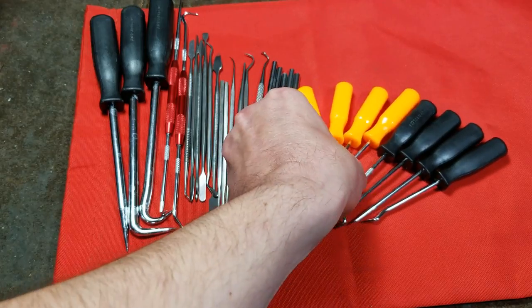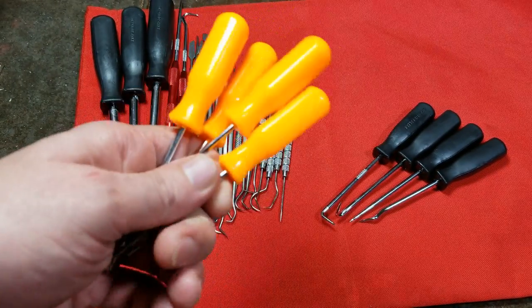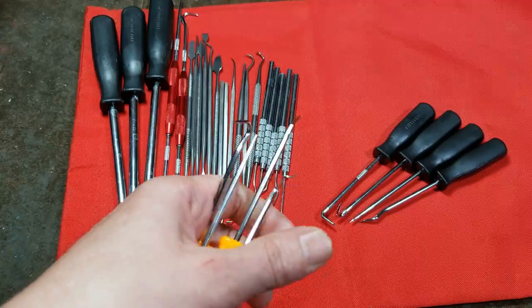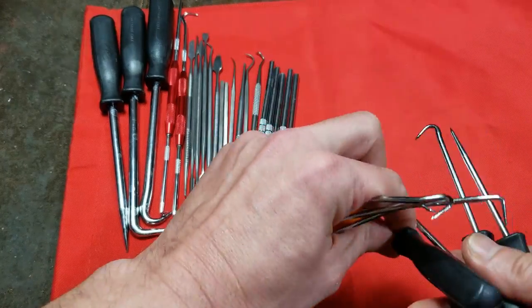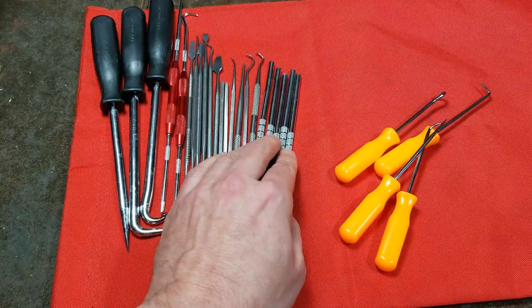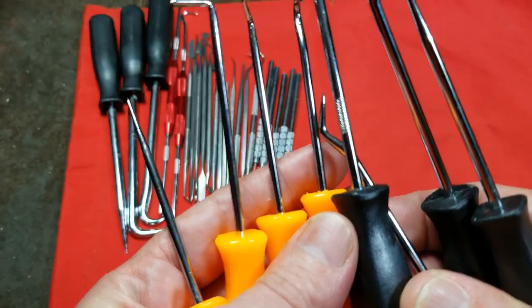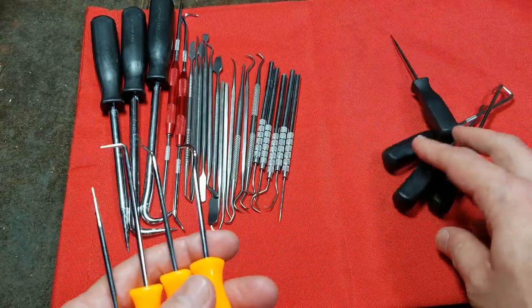Starting from the beginning, these are their $2 orange handle ones — really the very cheapest and weakest. Many people refer to these as dental play picks, saying that's about as strong as they are. These aren't technically the physically weakest, but as far as standard automotive picks go, they're pretty cheap and their steel is about 30% thinner than the normal Pittsburgh branded ones.